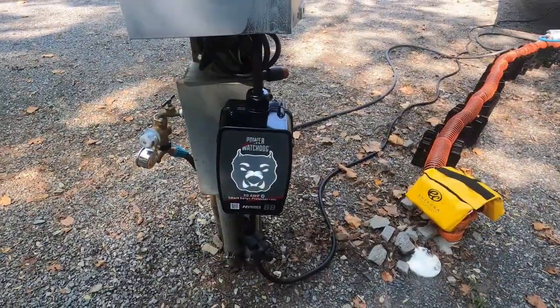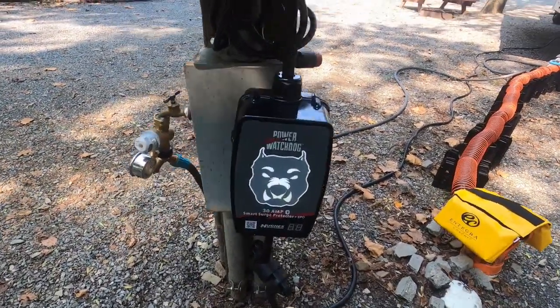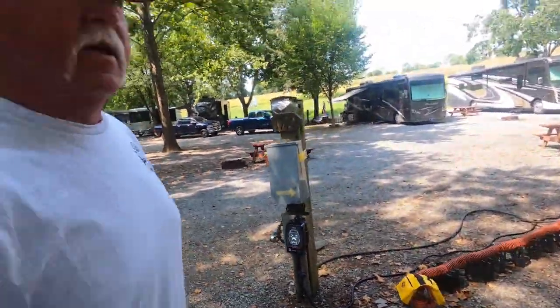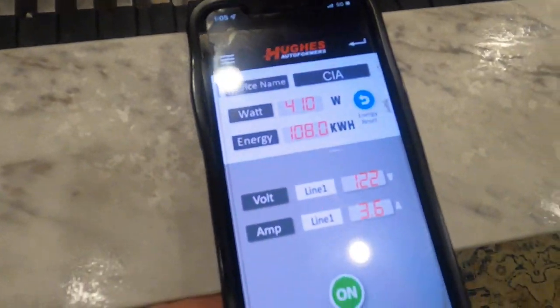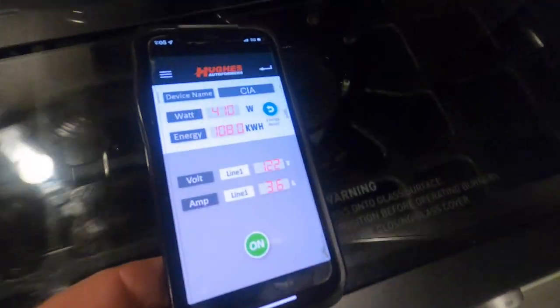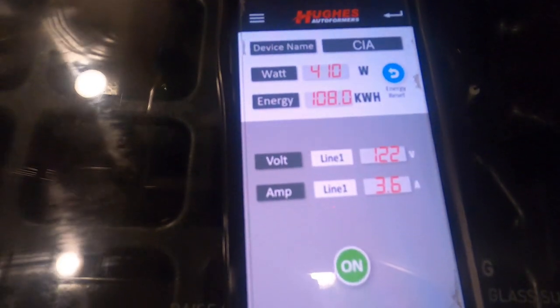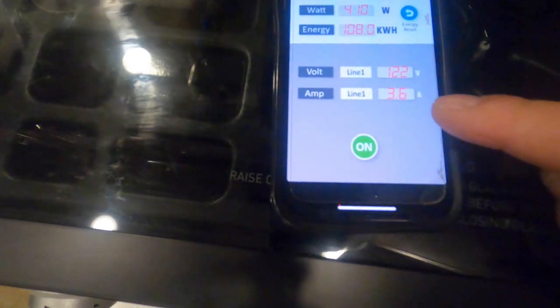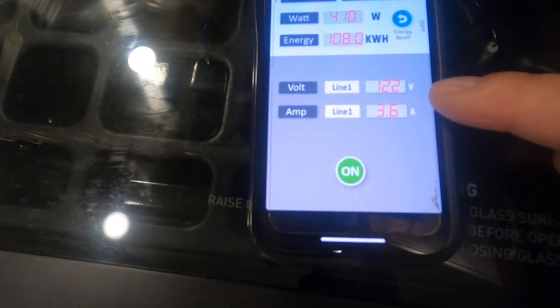First I want to show you my setup — this is what will make it easier to understand. What I have here is a Hughes Power Watchdog, and as you can see it's lit up white, which tells me I'm protected and it's working. One of the nice things about the Hughes Power Watchdog is that Hughes provides an app you can use on your phone. Right now I'm on line one, I've got 122 volts and 3.6 amps — that's what I'm drawing.